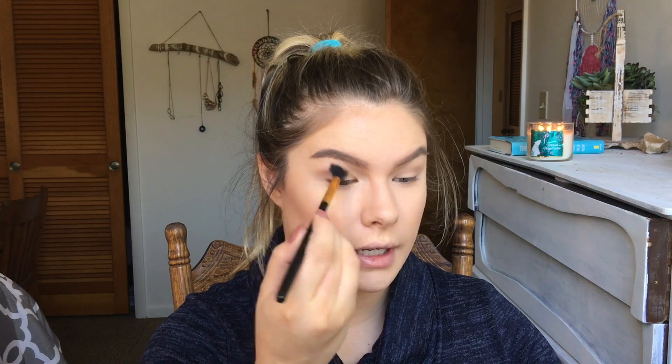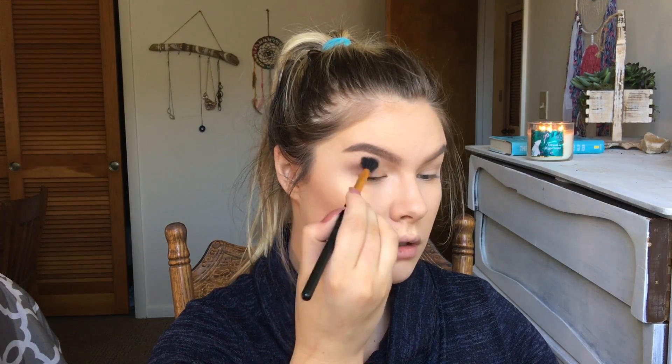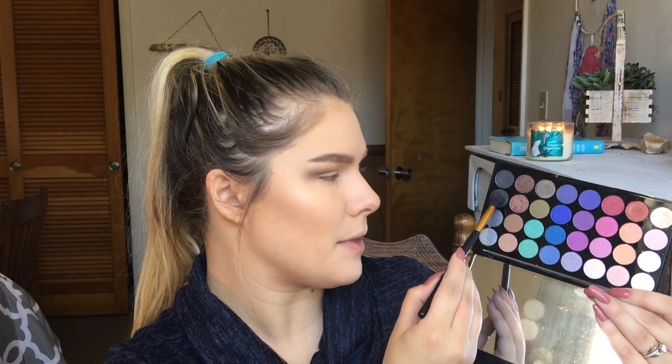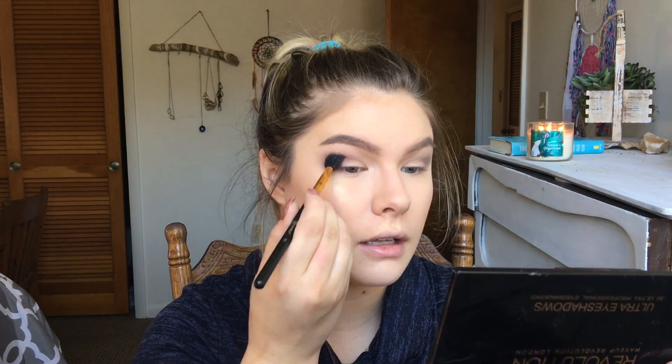Onto the eyes — I'm using the Revolution Mermaid Forever palette. On a fluffy brush I pick up this lighter shade, dust off the excess, and place it in the outer portion of my crease. Then very lightly I pick up a darker shade on that same brush — you can use a denser brush if you want it darker — and I place it just in the outer corner. That adds dimension and seals off the eye shape.